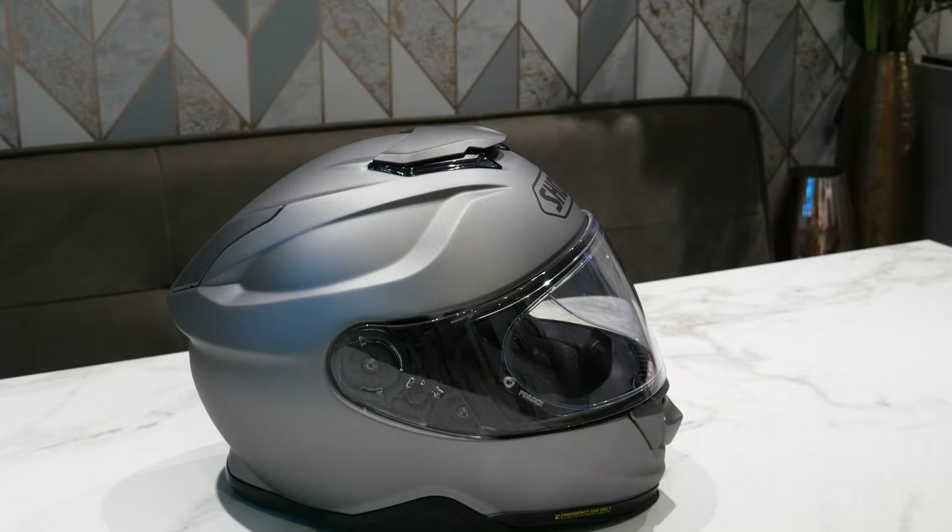Welcome back to Dipscowvery. Today I'm doing an unboxing and review of my new helmet — this is the Shoei GT Air 2.